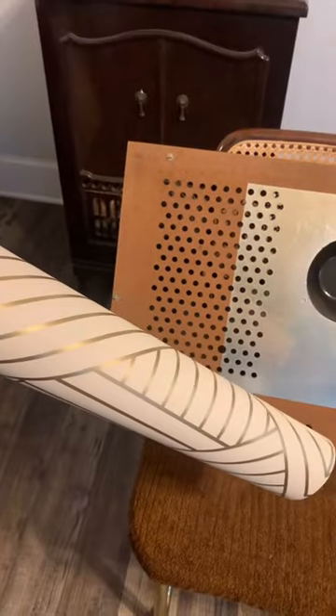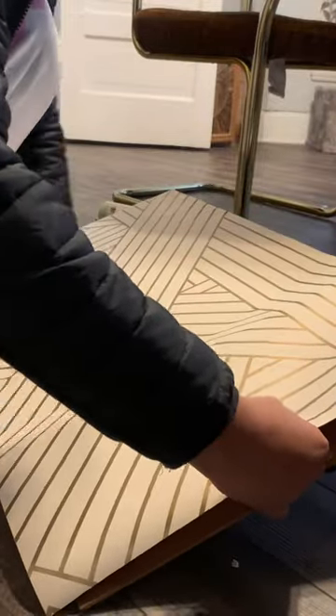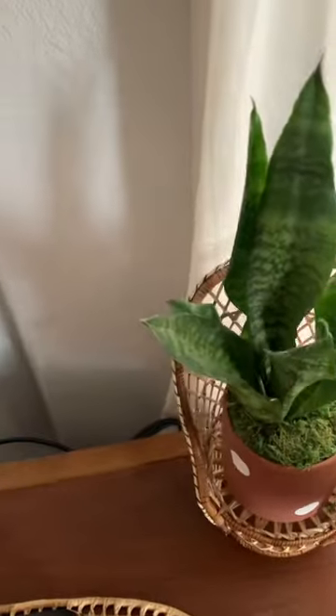I gave the wood a little refresh with some restore finish. Then I took some white and gold wallpaper I already had laying around and placed it on the back. And last but not least, I'm going to add some of my favorite decor items and finishing touches.